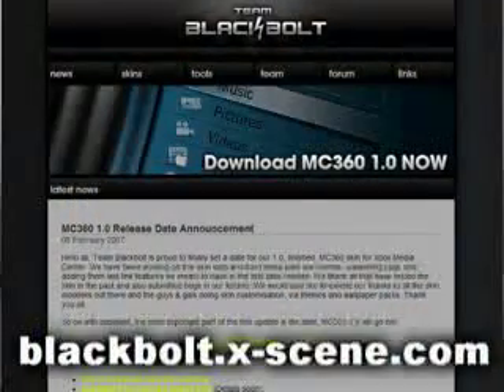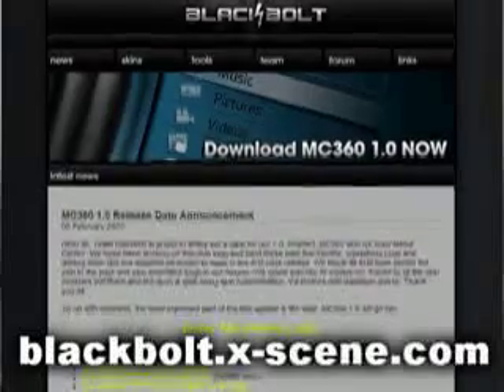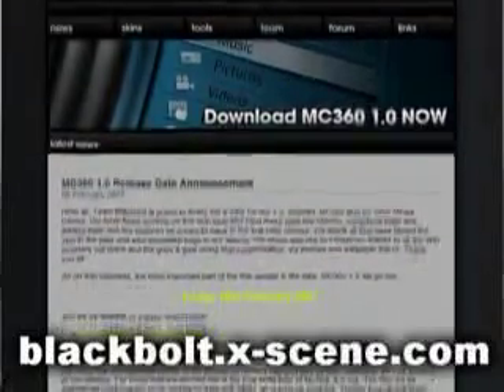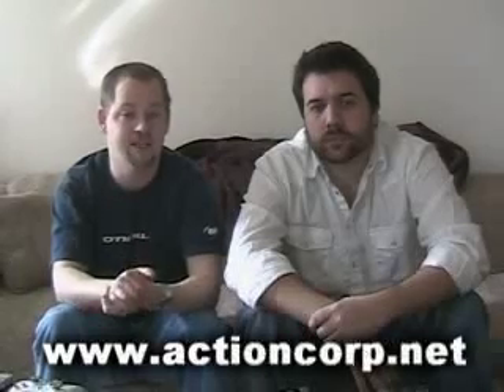If you're interested in MC360 and would like a copy, visit blackbolt.x-scene.com. There you'll see Black Bolt's projects that he's working on, as well as be able to download the skin directly from the site. Thanks for watching this episode of ActionCorp TV. We hope you enjoyed seeing MC360 version 1. If you have any questions or comments, go to www.actioncorp.net or email us at tv@actioncorp.net for any ideas for upcoming shows or anything else you'd like to see. Thanks for watching.